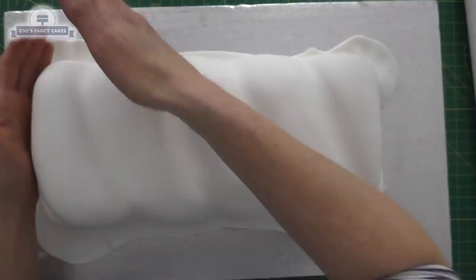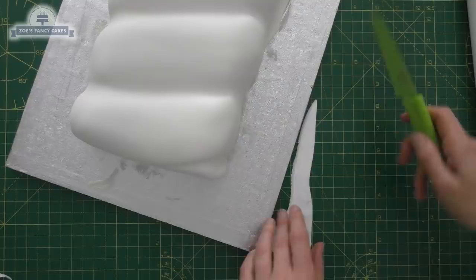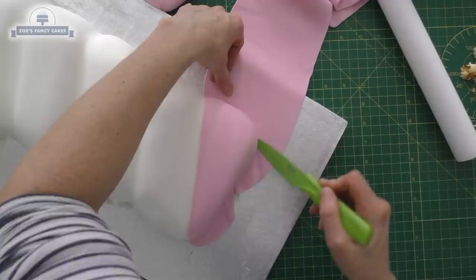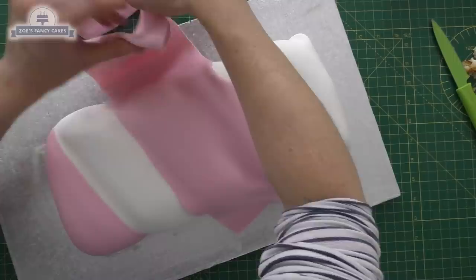I've got some pink as well — I thought I'd go for pink and white for the colour on this one. I've rolled my pink as thin as I can get it without it tearing, because otherwise it's going to be a lot of fondant and it's going to stick out a lot more than the white. Nice and thin, and you can see we're just layering it on so it goes over each of these striped or bumpy bits on my cake.